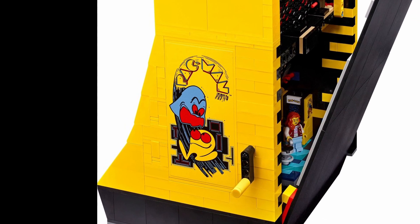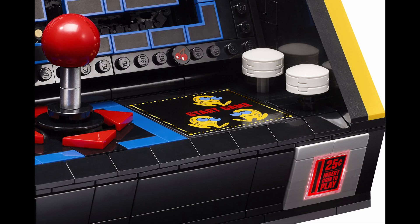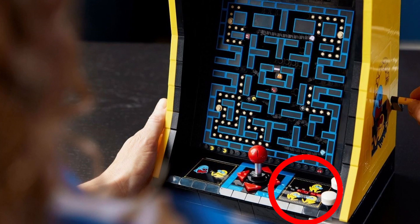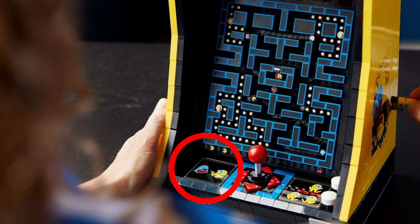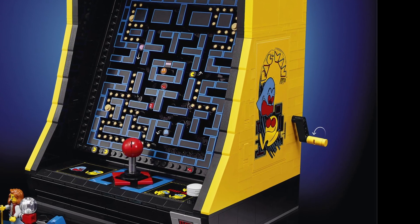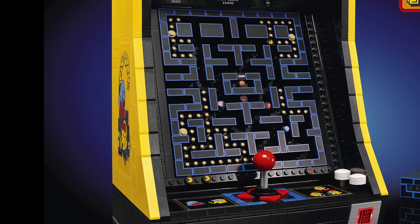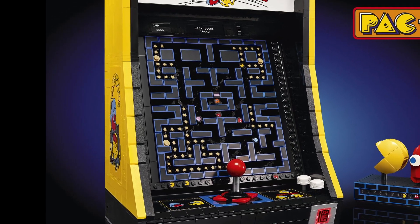What's perhaps not as well done is the use of stickers throughout the set. The coin slot is a sticker on top of what looks to be a 1x2x2 transparent clear panel. Above that, on the joystick platform to the right, is a 6x6 tile with a 'start game' sticker, and to the left, another 6x6 tile with a sticker depicting the classic ghost chasing the Pac-Man character. On both sides, you have a yellow 8x16 tile with a massive sticker for the arcade artwork. I like the artwork — maybe I'm just not a big fan of the stickers.